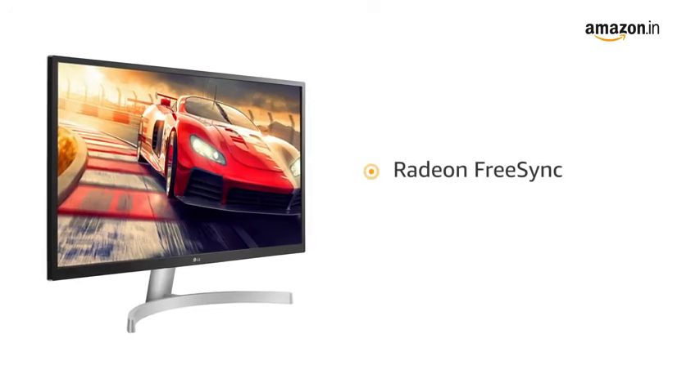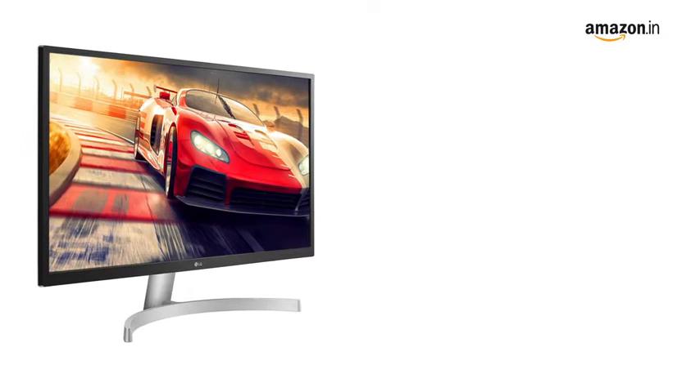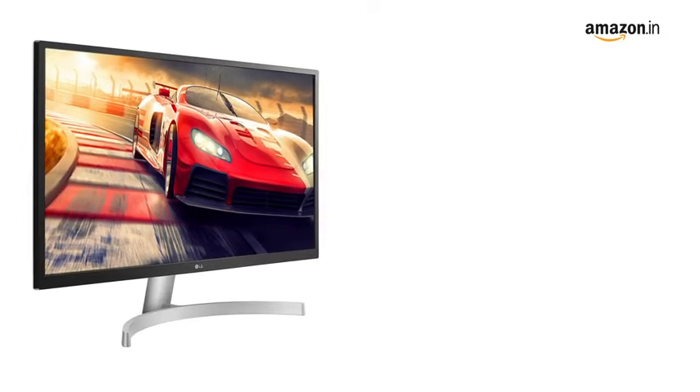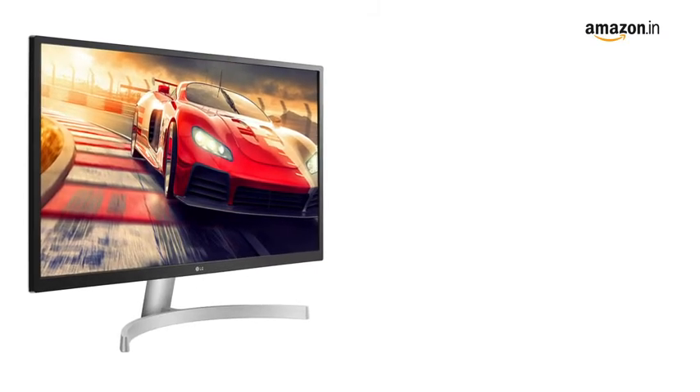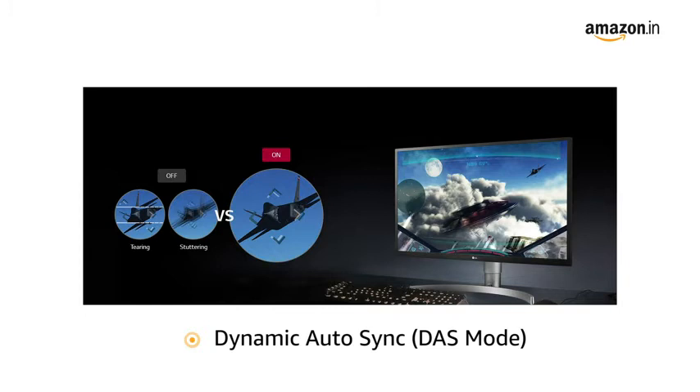This LG gaming monitor comes with Radeon FreeSync that minimizes blur, judder, and ghosting during fast on-screen movements to give you smooth gameplay. It also features dynamic action sync that minimizes input lag while playing games to give you a better experience.